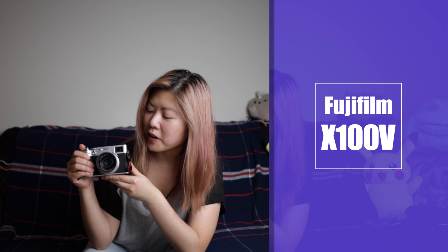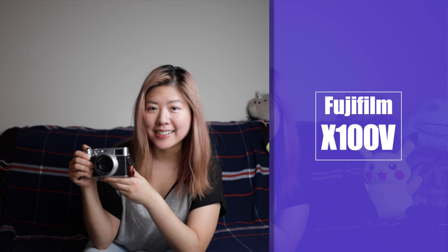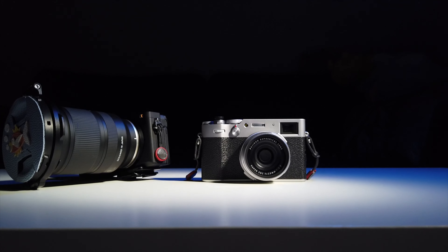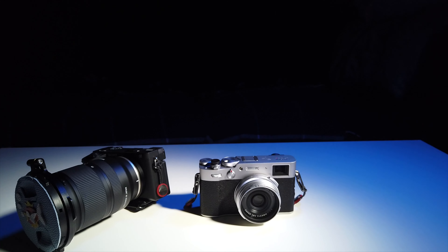Hey Packrats! Check this out! This is the Fujifilm X100V and what a little beast this is! I have been shooting on Sony cameras for a few years now and the experience on the Fujifilm camera is just so different.